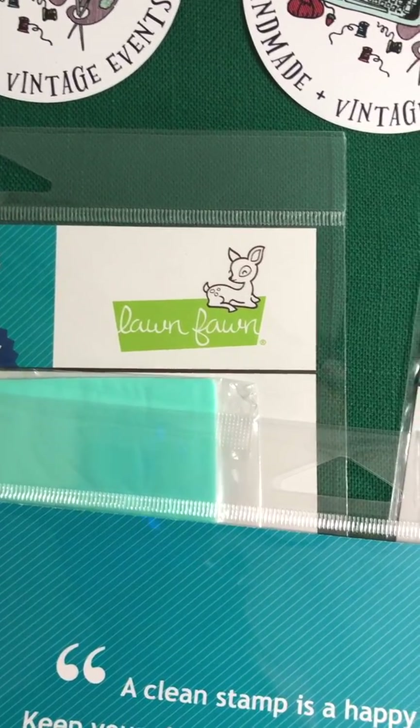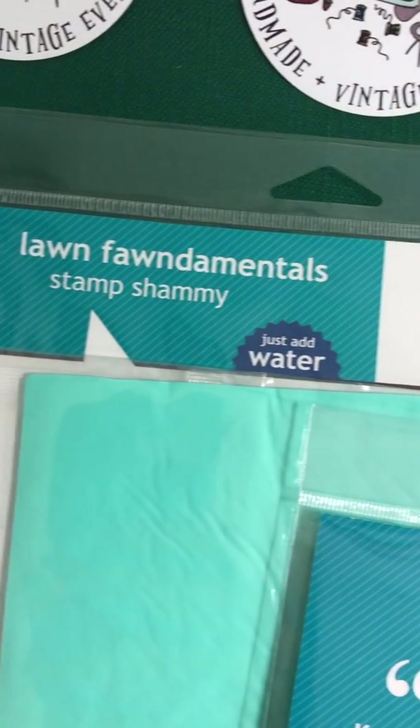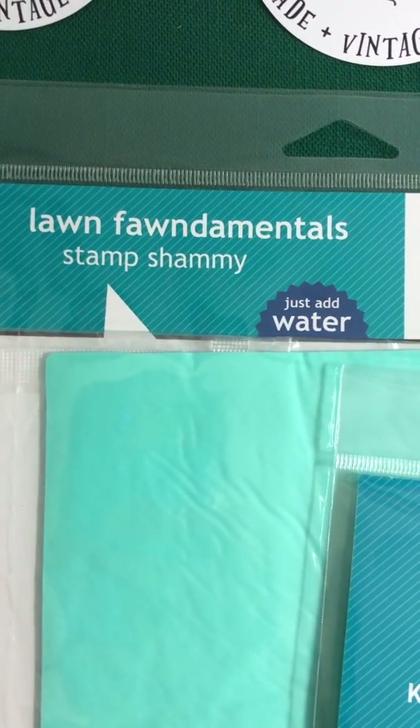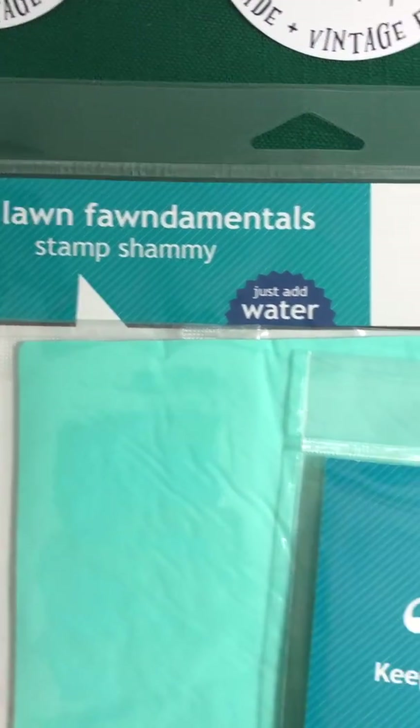Hi everyone, this is Joe with Funky Fonds. I just want to talk to you for a second about Lawn Fawn — the Lawn Fawn Fundamentals stamp chamois.